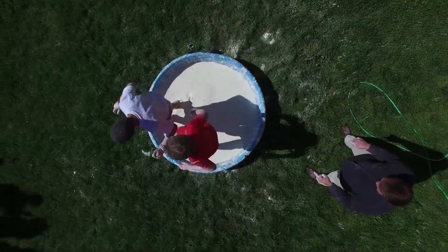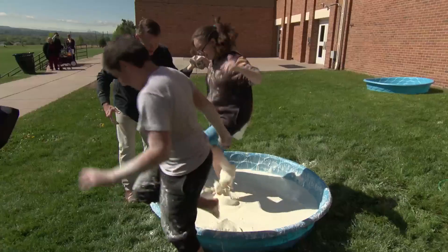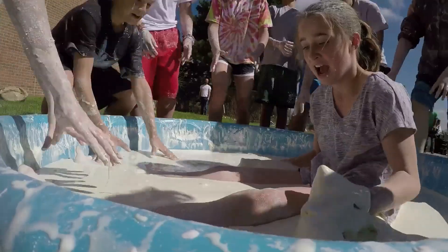And go! Keep going, keep going, keep going — get out of there. It's harder than it looks. Why do we do this? Because we can!